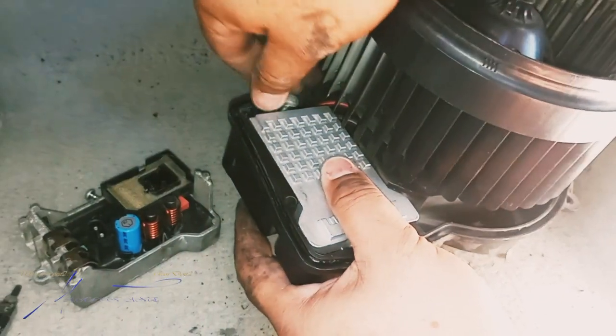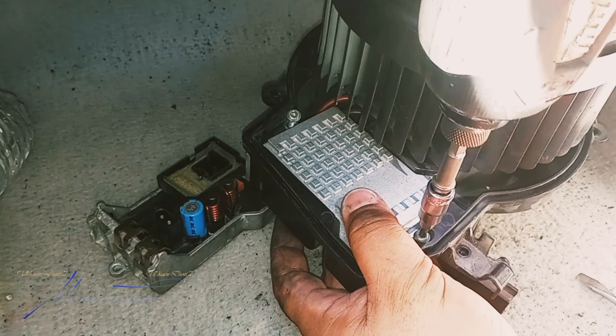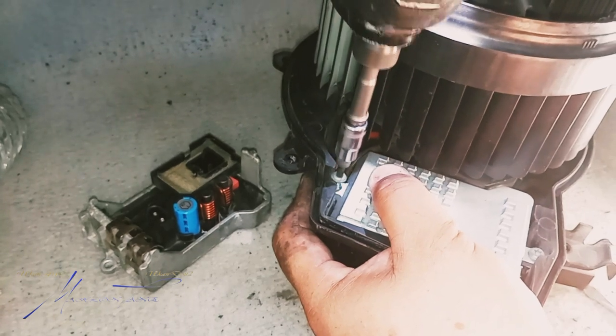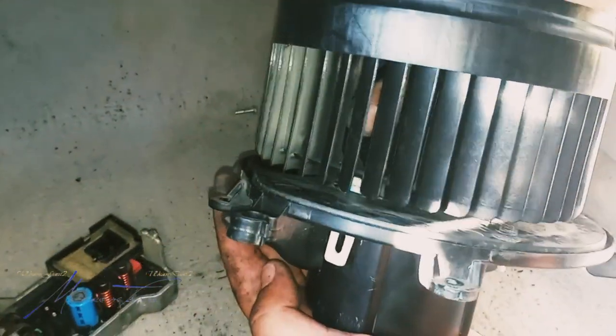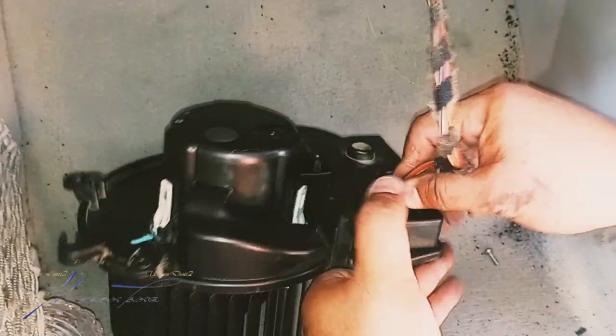Let me go ahead and screw this down — running it in with the impact right quick. If you're not comfortable using the impact, don't — simple as that. As far as this, we'll just go ahead and press it all the way back. Everything should snap back into place, and now we'll go ahead and plug it up.